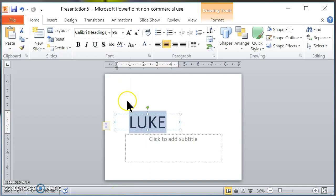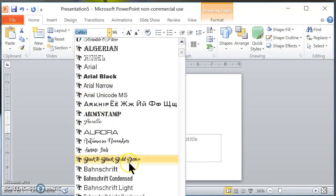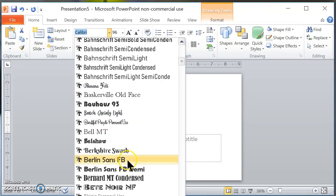What I like to do is I like to take the kerning, which is right here, and I make it really tight just so that the letters are closer together. For this presentation I'm going to use this font right here — it's called Bernard MT Condensed.